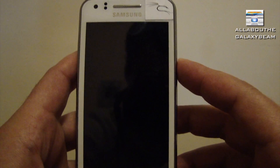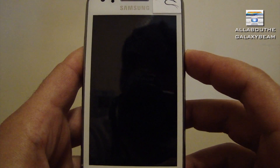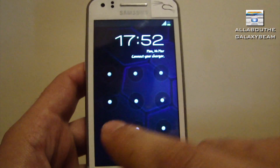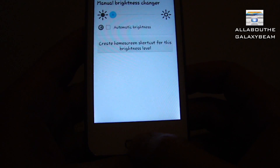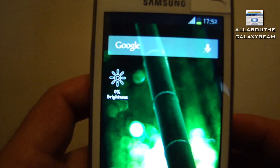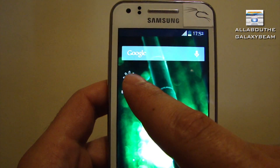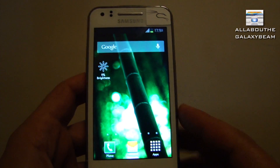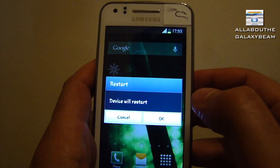Now you have to press the power button and then the home button, so now you're back to the display. Press on the home button and you can see we created a shortcut with zero brightness. If you press on it now it will give you an error message - 'Application not installed' - and for that reason we have to restart the phone, so that's what I'm going to do now.